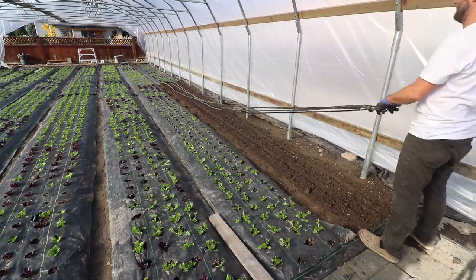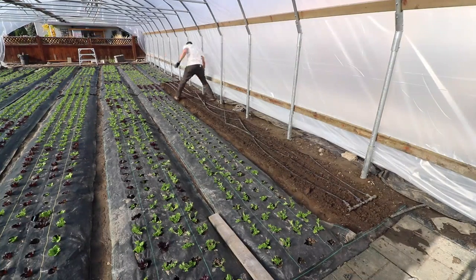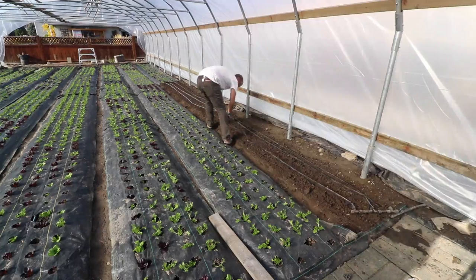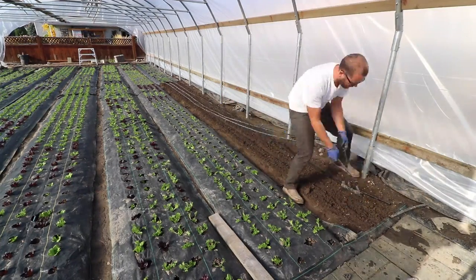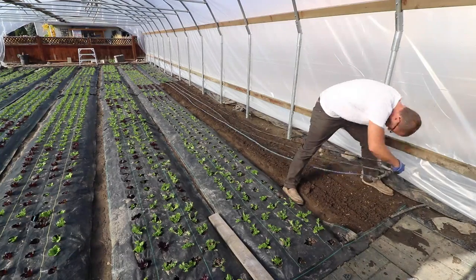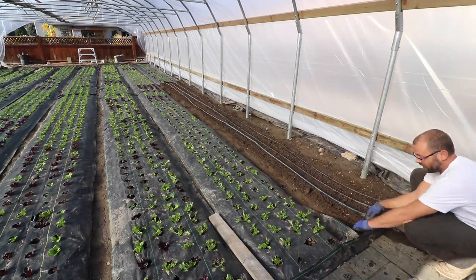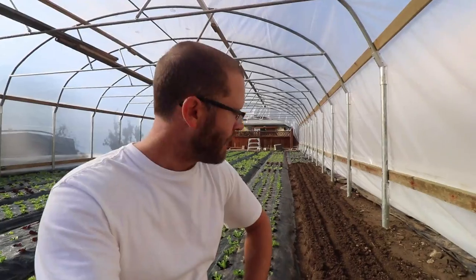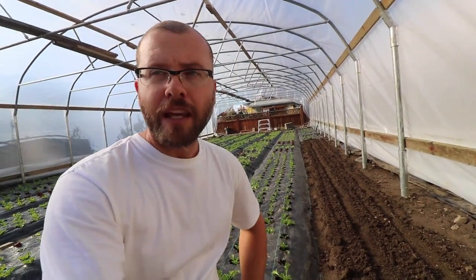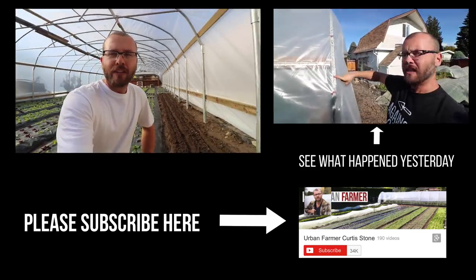Now that that's done, I'm just going to put the drip irrigation back. If we get really sunny weather for the next week and the soil starts to look dry, I might hand water this bed. I probably won't bother running the irrigation because the beds covered in fabric won't evaporate as quickly as this one, so I might hand water it later.